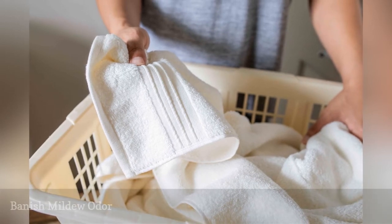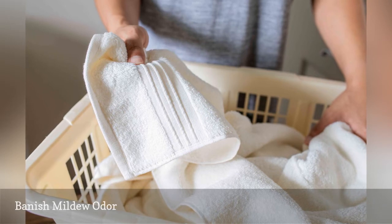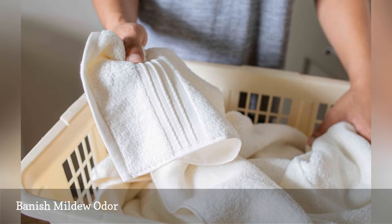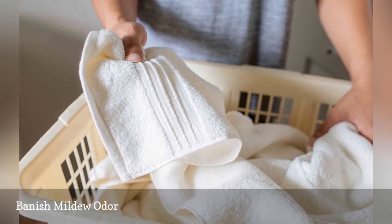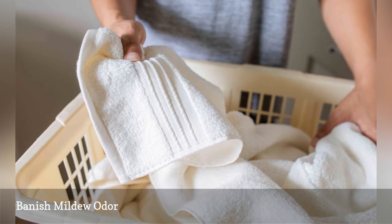Leaving wet towels in a hamper or a load of wet clothing in the washer can create mildew growth and a moldy smell. To get everything smelling fresh, fill the washer with hot water, add two cups of distilled white vinegar, and run a complete wash cycle. Then run a second complete cycle with detergent added.